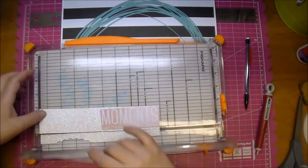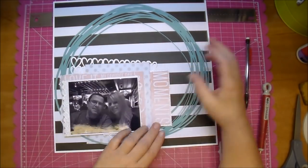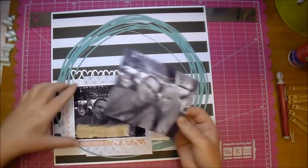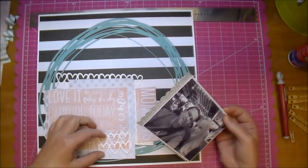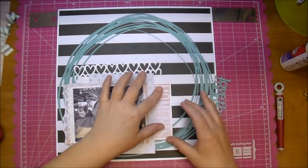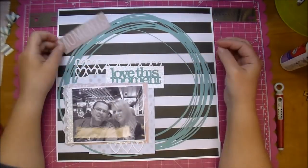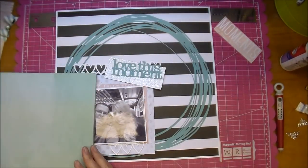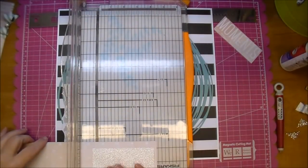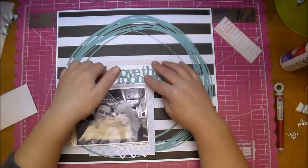I backed the 'Love This Moment' title with some glitter cardstock to see how I liked it, and I did like it — but in the end I chose a different title. I also printed out another photo because the first one was a little too dark, so I lightened it up and glued it right on top. I cut this title from the same Basil cardstock and wanted to back it with some pink heart paper to tie in the hearts and the silver glitter paper.